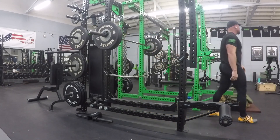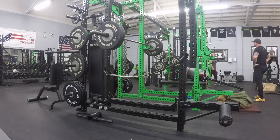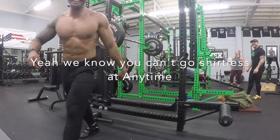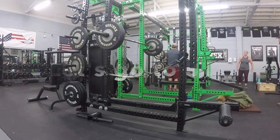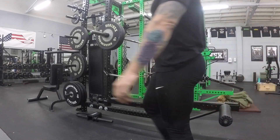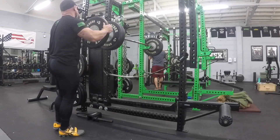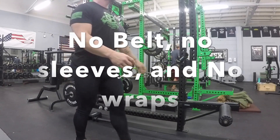The next set we're going to jump straight to 315 — still no belt, still no sleeves, and still no wraps. By the way, we know you can't go shirtless at Anytime Fitness either; that's why all the shirtless pictures are taken in the private yoga room or the bathroom. The bulging veins. Alright, here we go — another plate, another plate. No belt, no sleeves, no wraps.